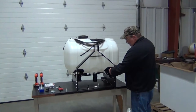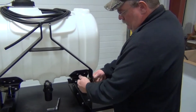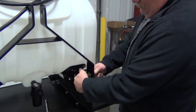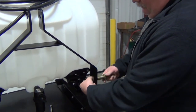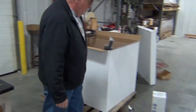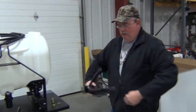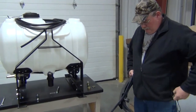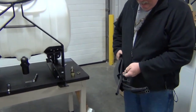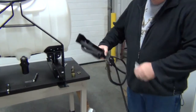Our next step is we're going to remove this implement pin, and we're going to grab this valve stand assembly. There's a tie wrap here that's holding everything together.